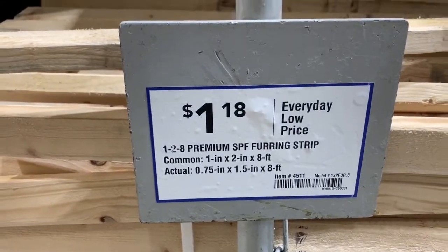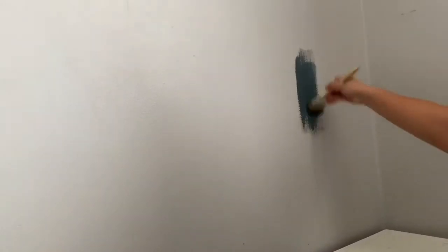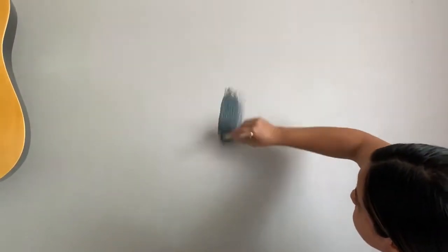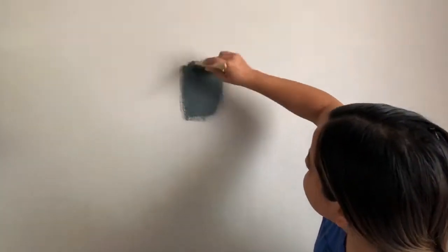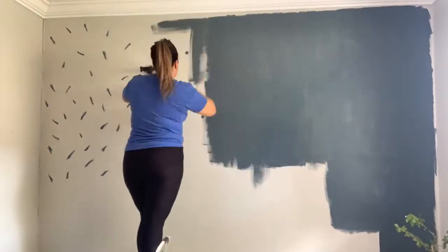I also got a little sample to test the paint color on the wall. As you can see here, I'm testing it on a darker area, and on a lighter area where it gets direct light, and you're gonna see the difference in color. That's why it's good to test it out. And color was approved! How pretty is that blue?